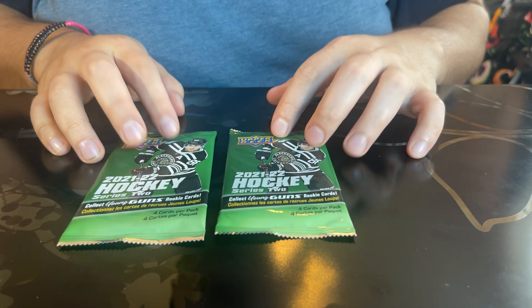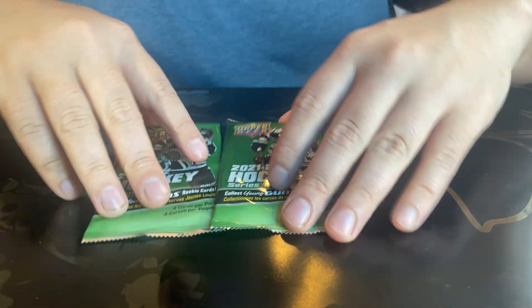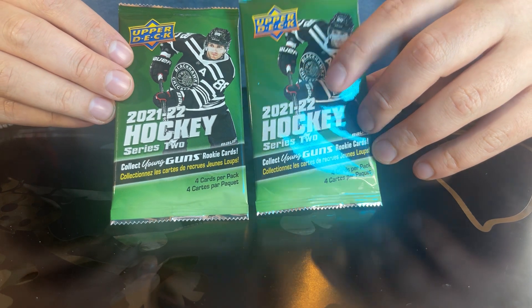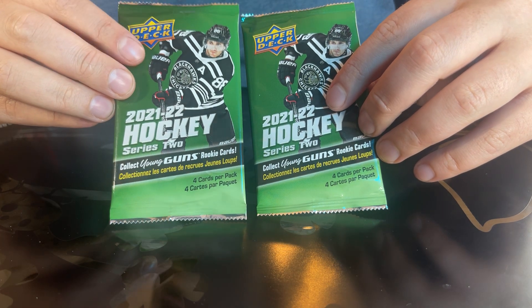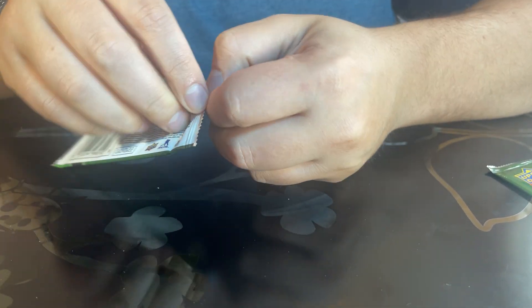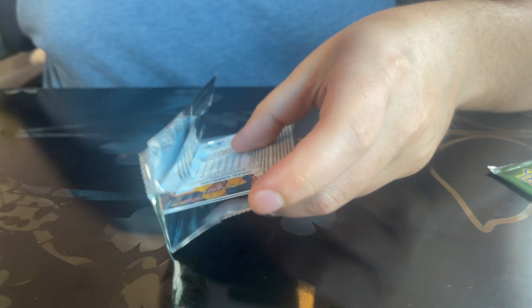Now on to our Series Two packs. These ones look really nice — I love the Blackhawks jerseys here, nice black and white, pretty cool. Anyways, on to these packs, let's see what we get.